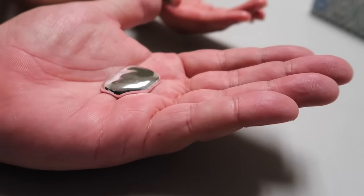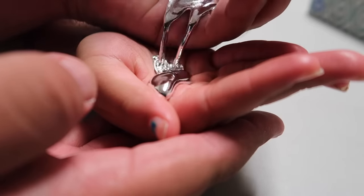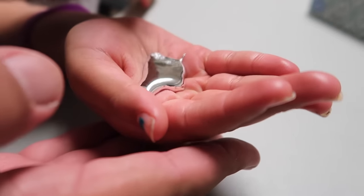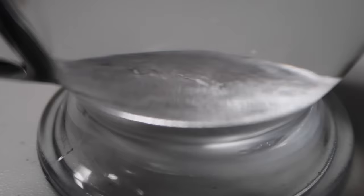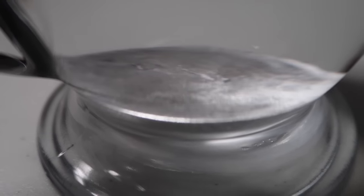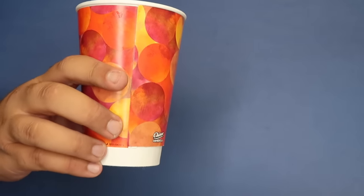It's so heavy — it's a crazy feeling. It feels so weird and heavy — it's metal. Stay tuned until the end of the video if you want to win some gallium so that you can perform this amazing illusion at home.